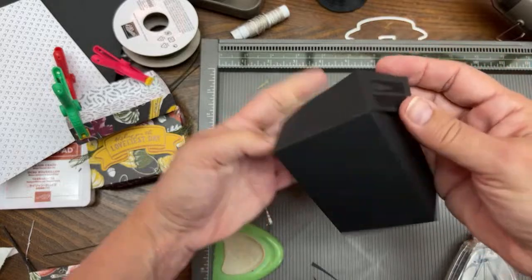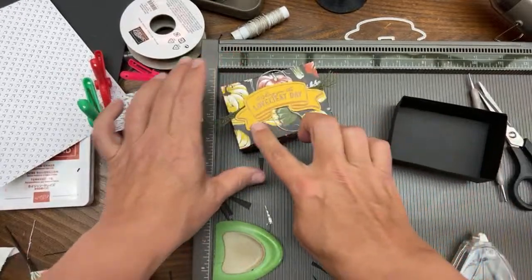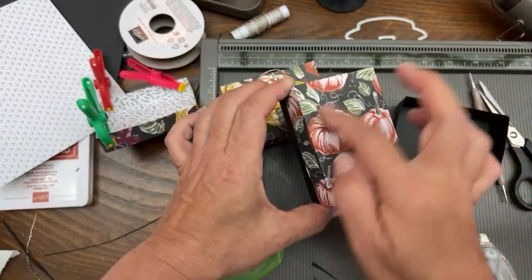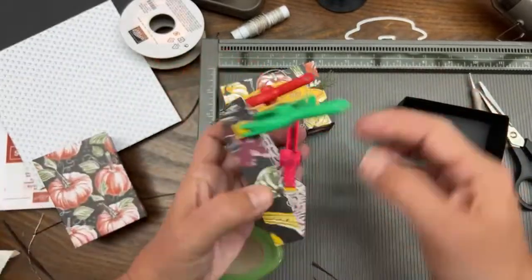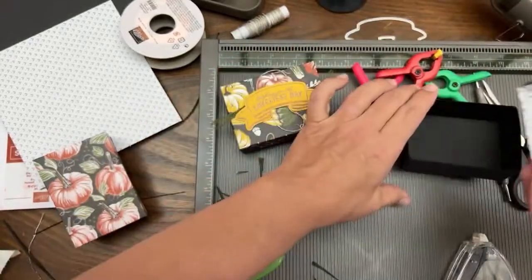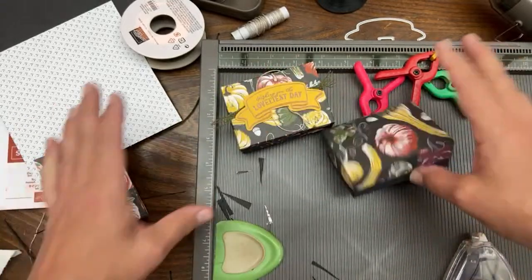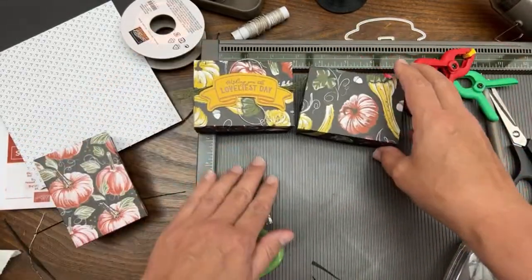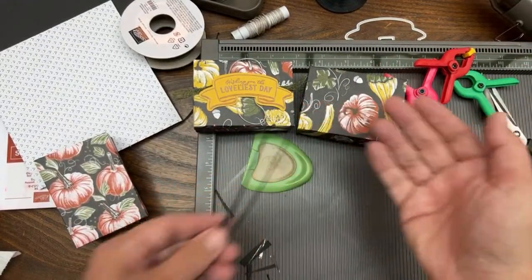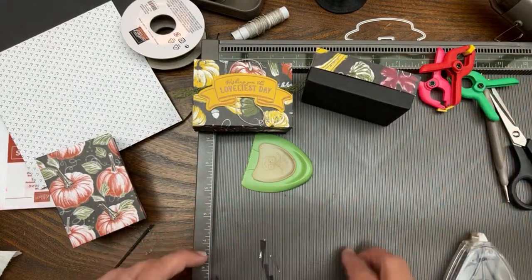Now we're going to decorate the boxes with heat embossing. For both boxes we'll do heat embossing, and I'm going to do something with the blender pen for one of them. We're also going to do heat embossing for the tag I want to make for this box. We'll do two kinds of tags for our boxes. You can put the lid on and that is how to do it - always make the bottom a little smaller than the top using that smidgen trick, and make sure the insides of your boxes are the same.